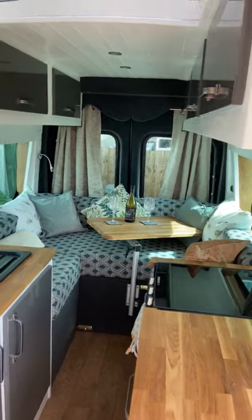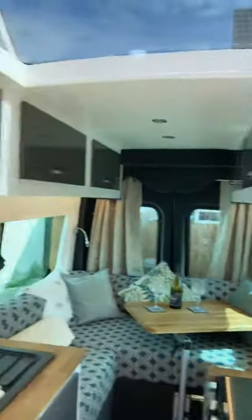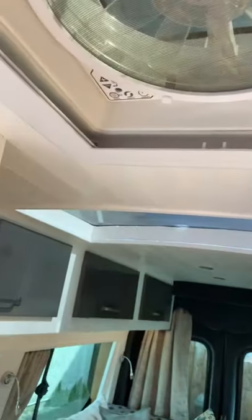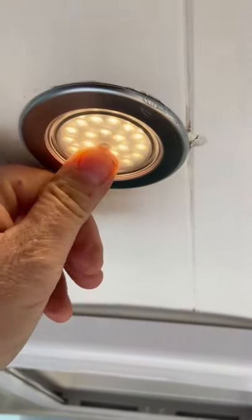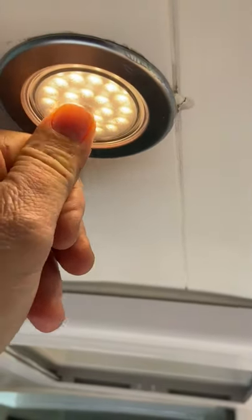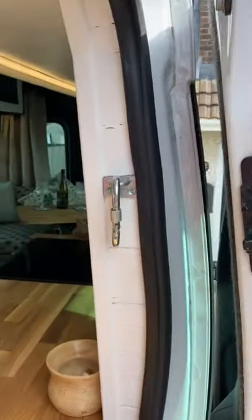For lighting we have under-cover lighting all the way around, touch lighting, and dimmers on the ceiling. We've also got three external lights for when we're parked up.